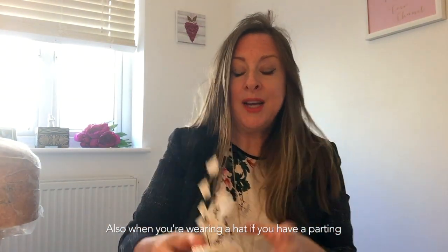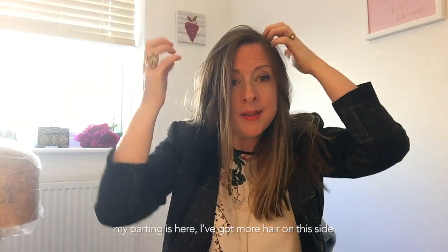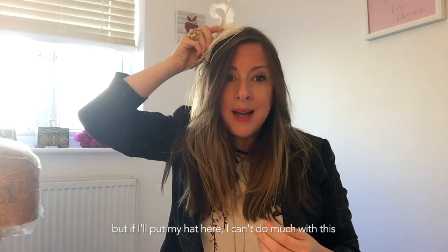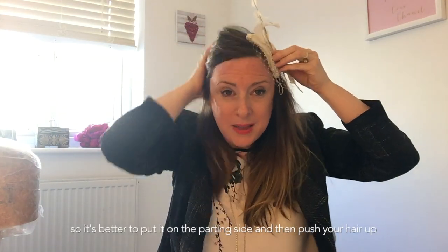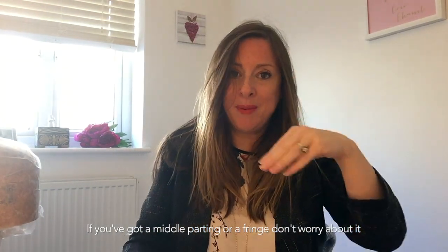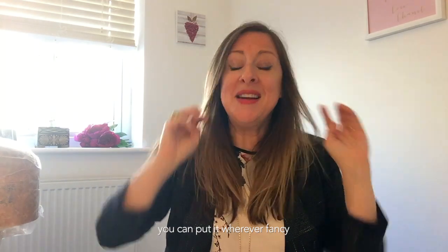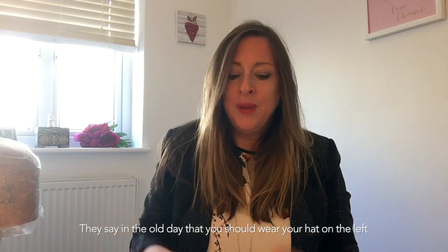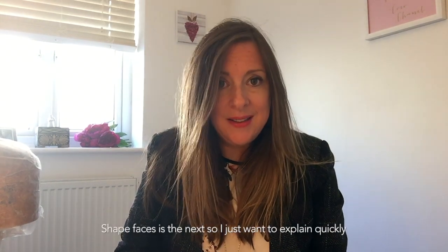When wearing your hat, consider your hair parting. If your parting is on one side, put your hat on that side so you can style up the fuller side. If you put it on the other side, that hair will end up flat. If you have a middle parting or a fringe, you can put it wherever you like. In the old days they said always wear your hat on the left, but these days just go with your parting.